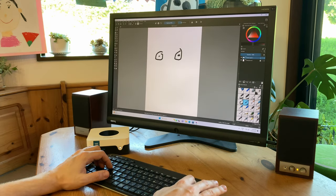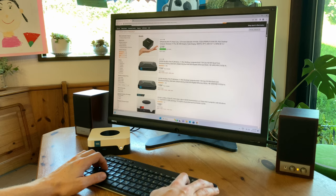Or we can make some artwork with Krita, which is like an open source version of Adobe Photoshop. Using this for internet and online shopping is no problem at all.